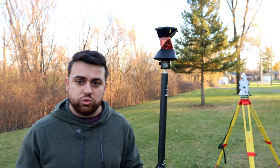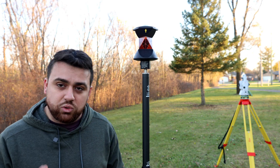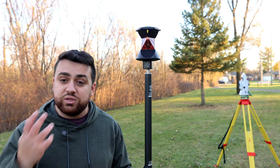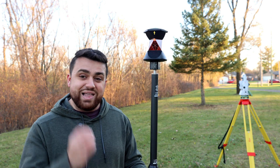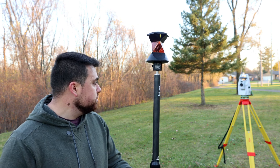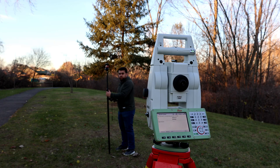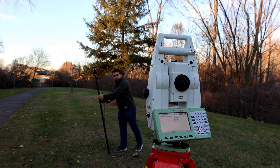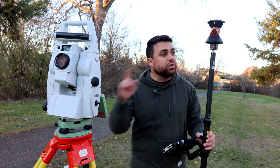Traditionally when using a total station, the prism is the position at which the total station is measuring points. Robotic total stations find these prisms by doing a power search and rotating 360 degrees. Within that rotation it looks for the prism, and once it finds it, locks on and tracks its movement. When I initiate a power search, you can see the total station following the prism with all of its movement.